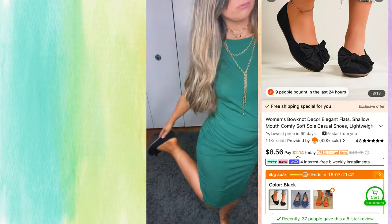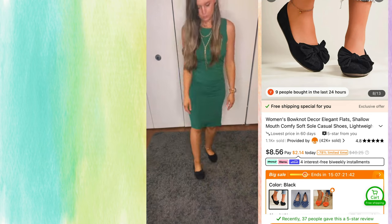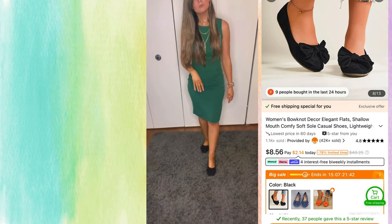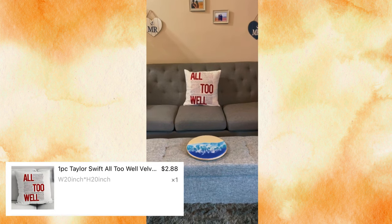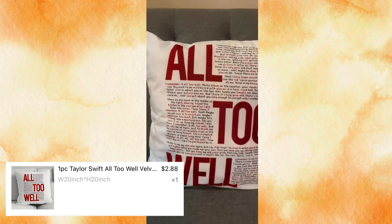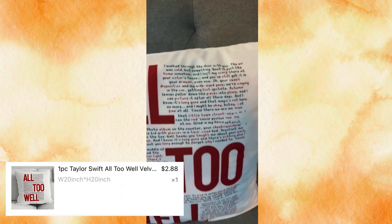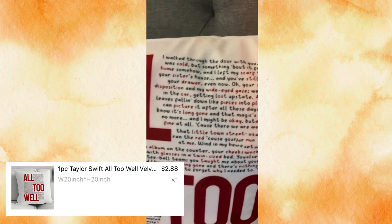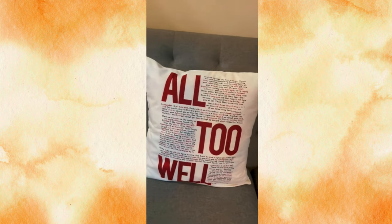Lastly for clothing, I got a Women's Bow Knot Casual Shoes, lightweight low-top shoes in black in a size 9. They were perfect — they fit comfortably. At the end of the shopping, I also saw this 'All Too Well' pillow — a Taylor Swift song — which was a $2.88 pillow cover, so I grabbed it. It's okay, it's not perfect. The lyrics are a little off and kind of smudged together, but you get what you pay for.